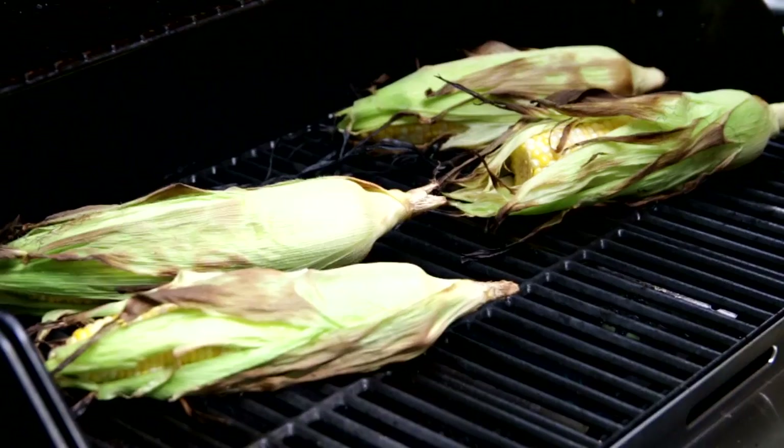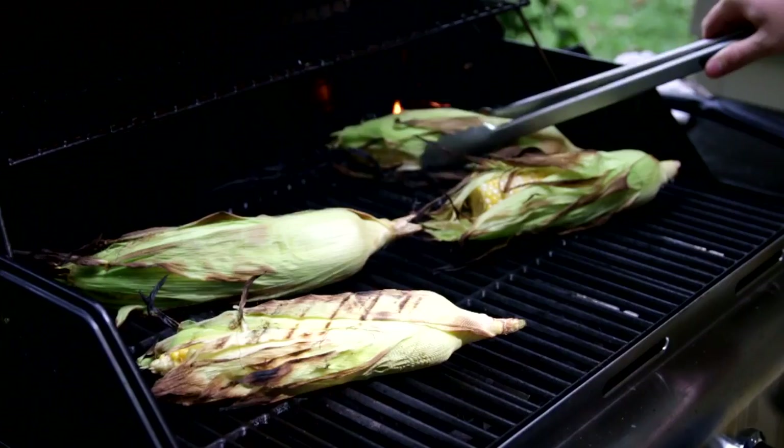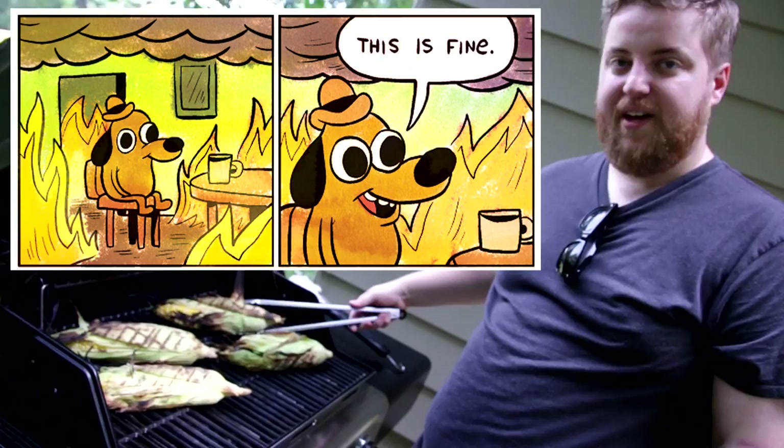It's been a few minutes. We're going to flip the corn. You can see that one just caught on fire, literally just now. It's alright, no problem. If something catches on fire, just do that. Sometimes in life, things catch on fire. It's okay. I don't really have a moral for that, other than everything's fine. No problem.